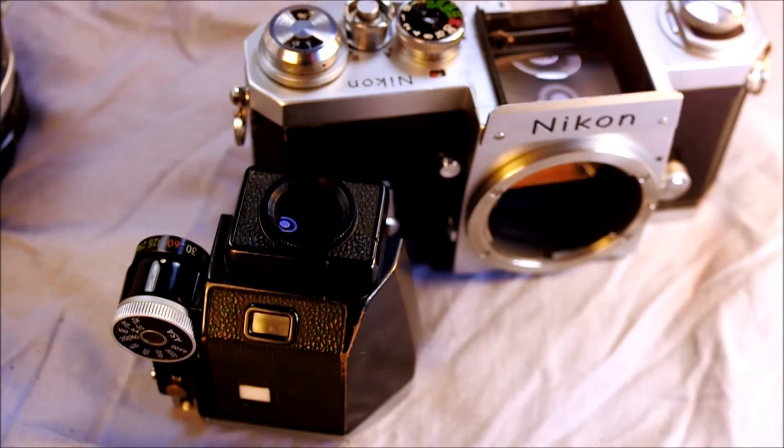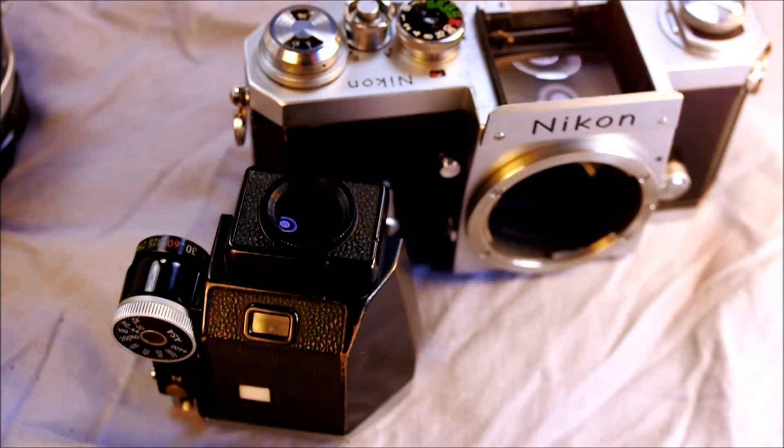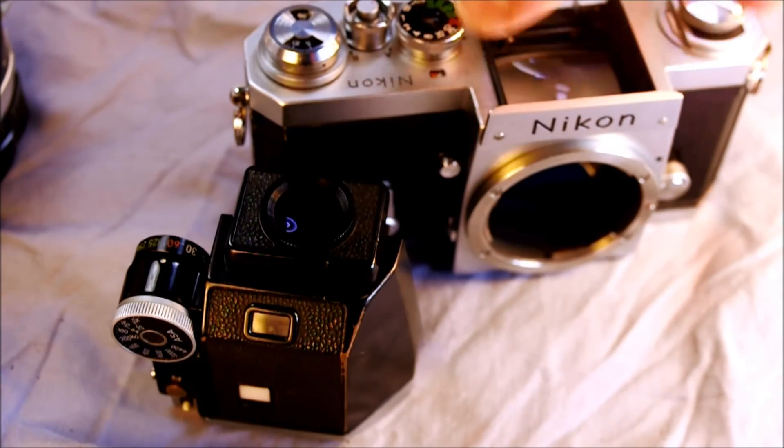The third video is going to talk about how to use the Photomic FTN prism. There were multiple prisms: the standard prism just fit over the top for general shooting with no light meter. The waist level prism opened up and allowed you to look directly down onto the camera — good for macro, reprographic, astrophotography, and other specialized uses. I actually think it's also really good for street photography; it can make it look like you're just futzing around with your camera as you take somebody's picture without them knowing. The sports finder was designed for people wearing goggles, helmets, or glasses — a huge hulking square that lets you hold the camera away from your eye and still see the whole frame.